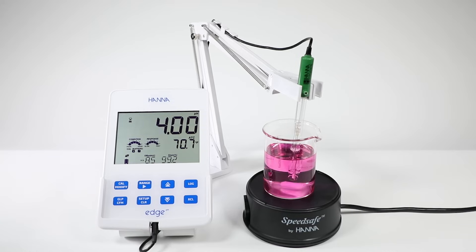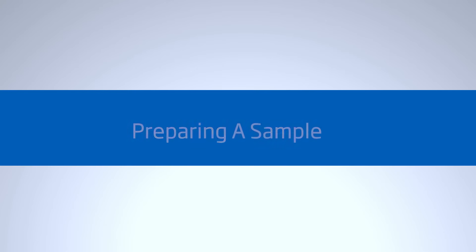Once you're done calibrating, give the electrode a final rinse before measuring your sample. There are many different types of samples and some require preparation before measurement. In this video, we'll be testing the pH of regular tap water. All you need to be sure of is that there's enough sample in the beaker to cover the reference junction on the electrode. You can check out some of our other videos on the preparation of cheese samples, soil, wine, and others.